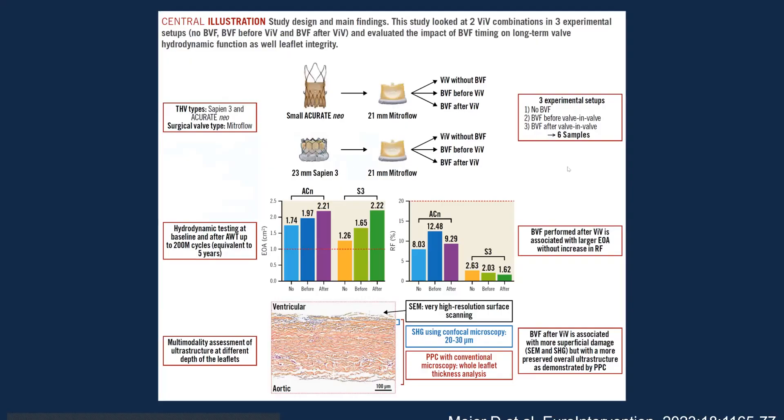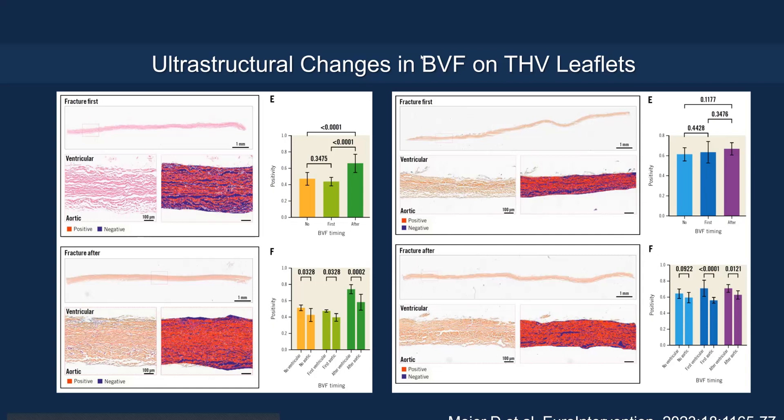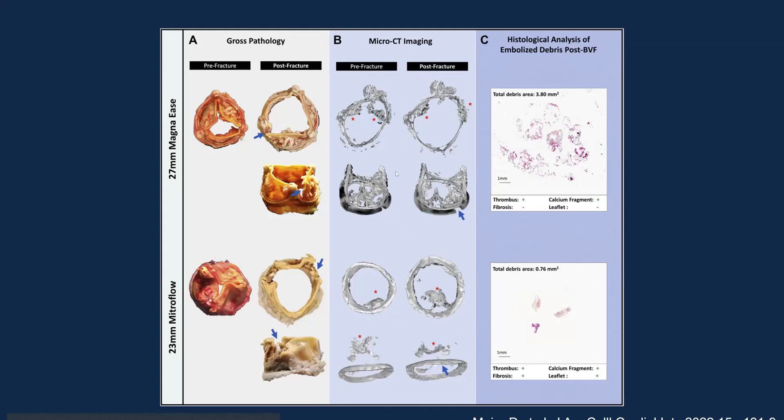Bench model data show that fracture versus no fracture may cause microscopic changes to the leaflets. Post-fracture yields better EOA compared to pre-fracture with both the Accurate Neo and S3 valve. However, there are more ultra-structural changes at the microscopic level with post-fracture than without fracture. Additionally, debris generated during fracturing can travel to the brain. Given how calcified and irregular these surgical valve leaflets are — unlike native aortic valve leaflets — I strongly recommend using cerebral embolic protection in valve-in-valve patients, particularly those undergoing balloon valve fracture.